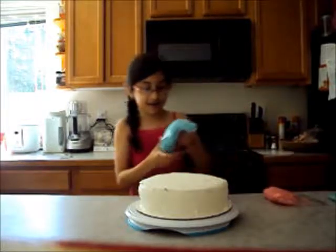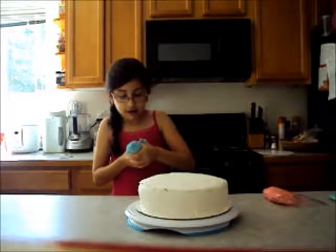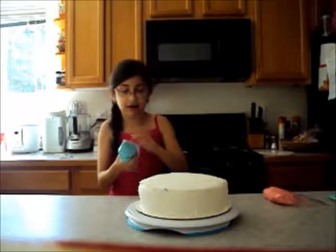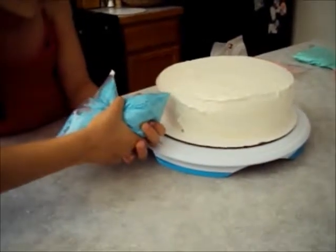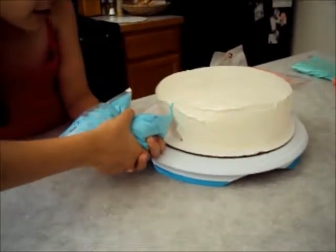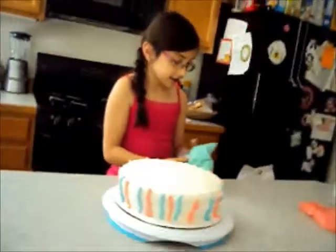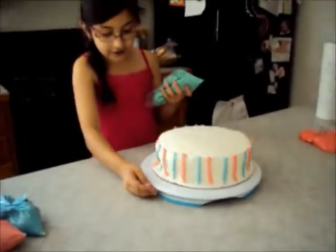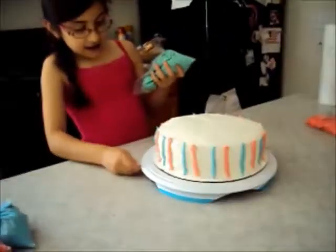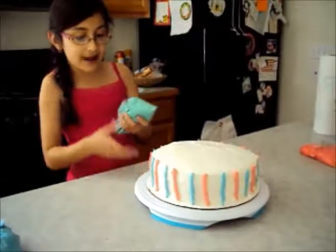So now we're going to start with the design. We're going to push this into the corner. You can use piping tips if you want, but we're not using them today. So what you're going to do is start from the bottom and go down, down, up and down. So now we've done that and now we're going to make the second part of it. Those lines need to be thick, but they're really good — and that's the best you can get unless you use a piping tip.